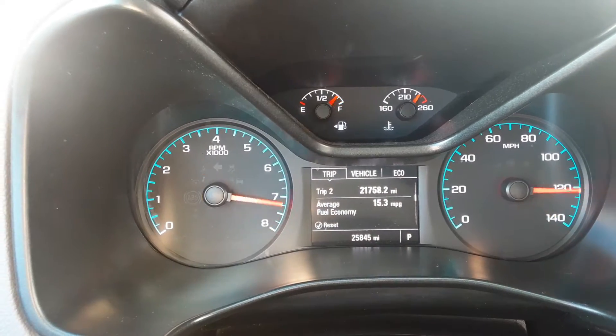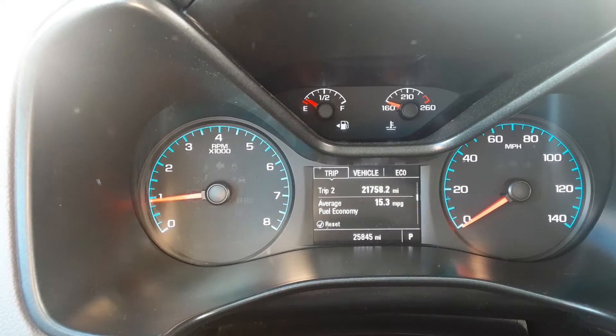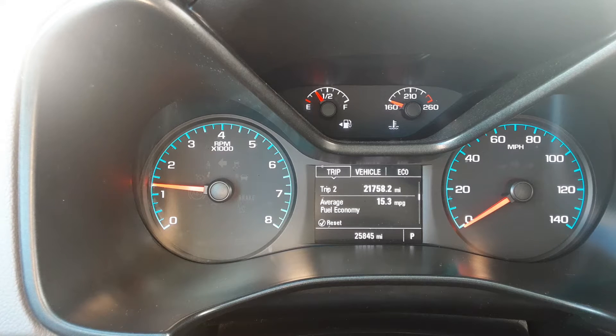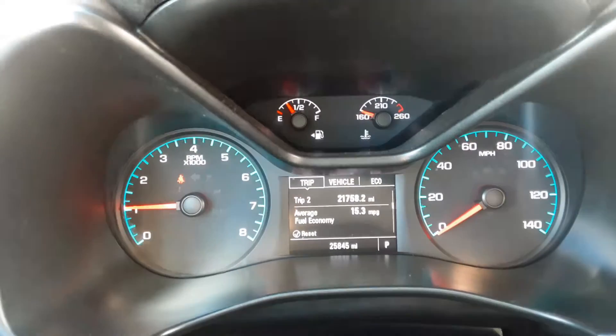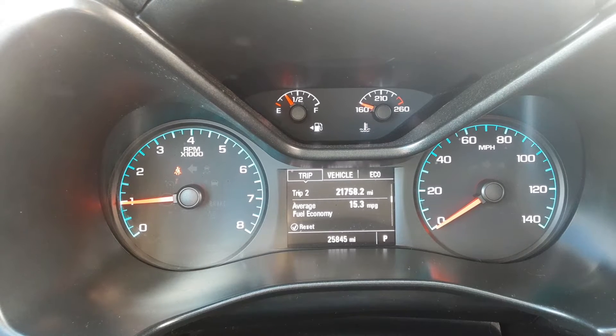First thing I'd like you to see is that it has just 25,845 miles. You've got your basics in front of you here — your tachometer, speedometer on the right, gas gauge upper left, temperature gauge upper right, your trip meter, odometer, and so forth. There is an eco mode that you can move into.